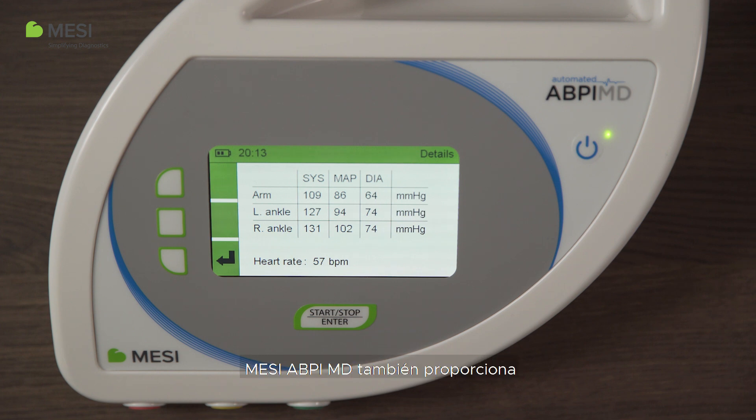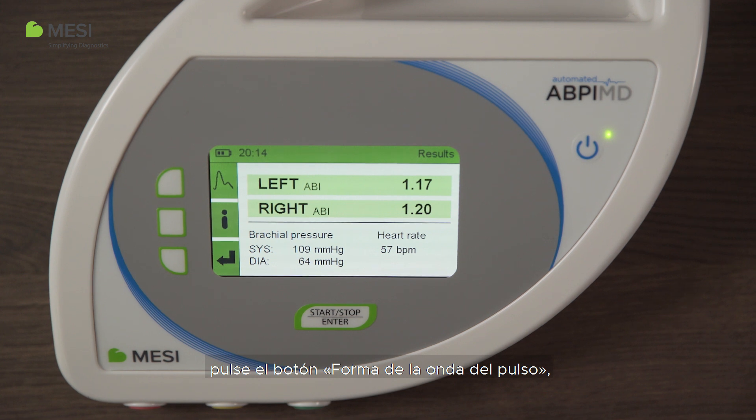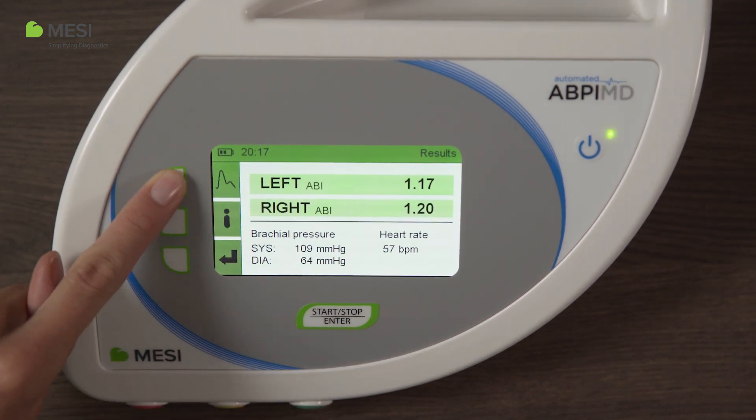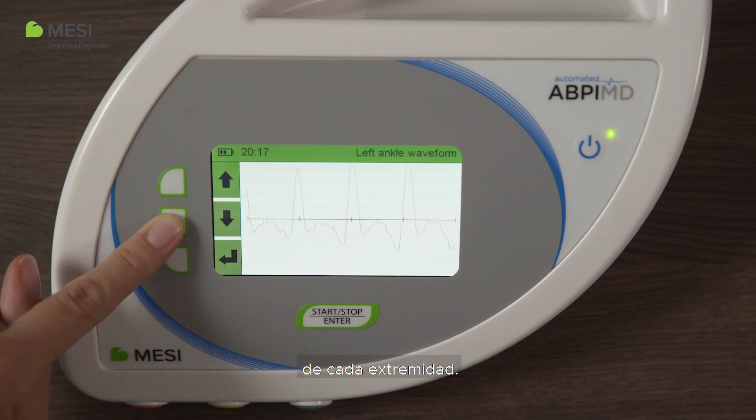The Macy ABPI-MD also provides pulse waveform recordings for each extremity. To display the pulse waveforms, push the pulse waveform button. This will allow you to analyze the waveform for each extremity.